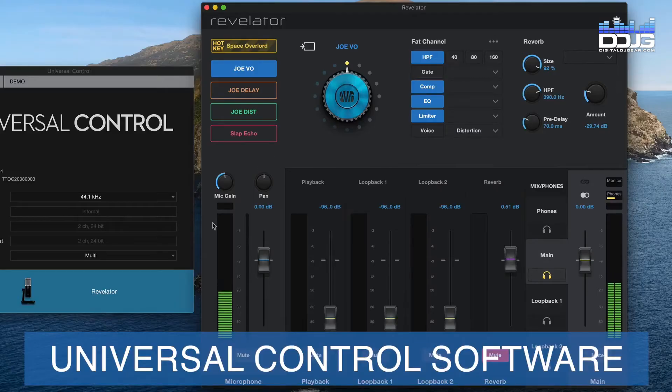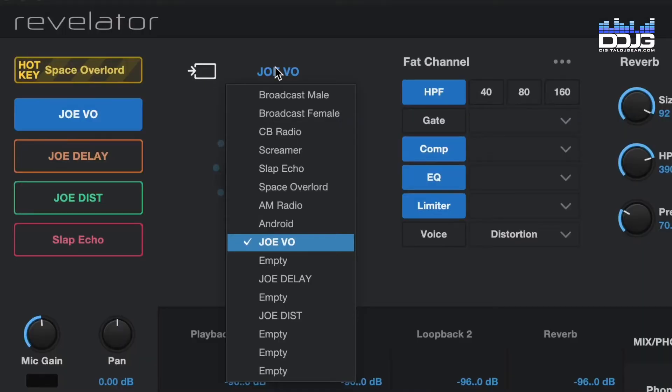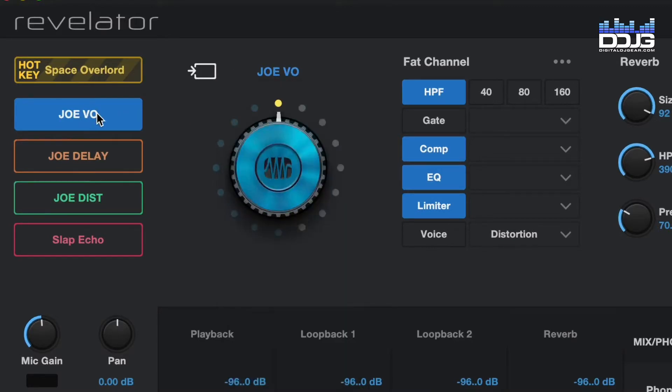Combined with the Revelator microphone, PreSonus' Universal Control software provides immense value to your audio workflow with incredibly detailed customization options. Choose from 16 included professional audio presets to perfect your sound, or create your own custom audio presets to ensure your voice is unique.